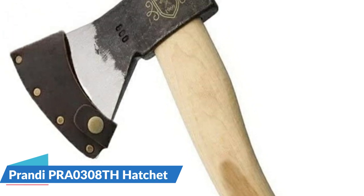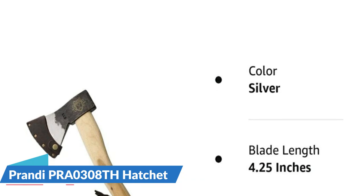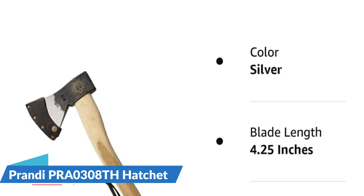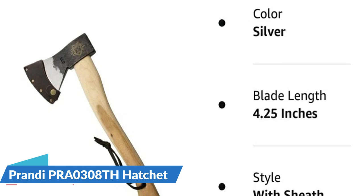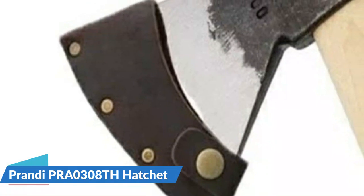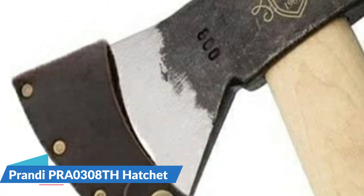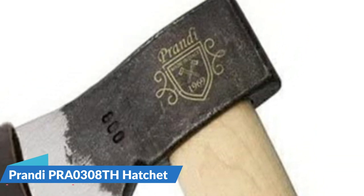The head is made out of high-carbon steel and comes with an unvarnished handle. It includes the option of a leather sheath. Another great budget option, complete with a lovely beard that allows for choking up on the handle for more nuanced uses. Great size and weight for backpacking and storing in the rucksack. The comfortable handle makes for good gripping and control, and the grain runs in the right direction. For details, let's watch more.